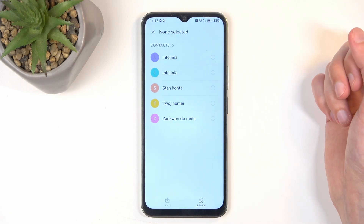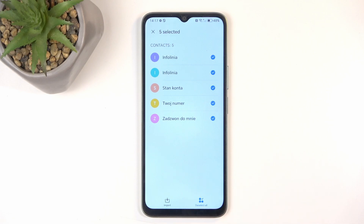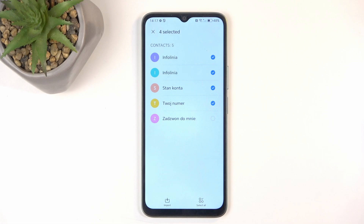It shows you all the contacts that are located on the SIM card. Now we can quickly select all of them by clicking right here at the bottom, and if you want most of them, you can also deselect some of the ones that you don't want. Next, select the Import button.